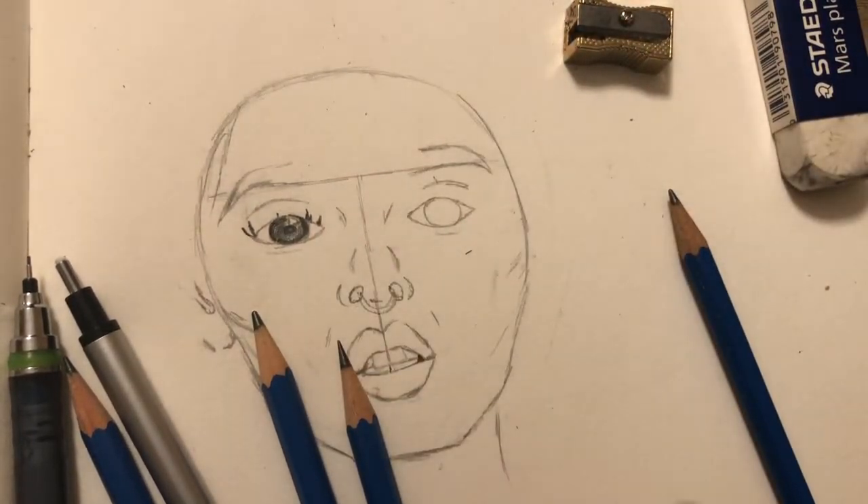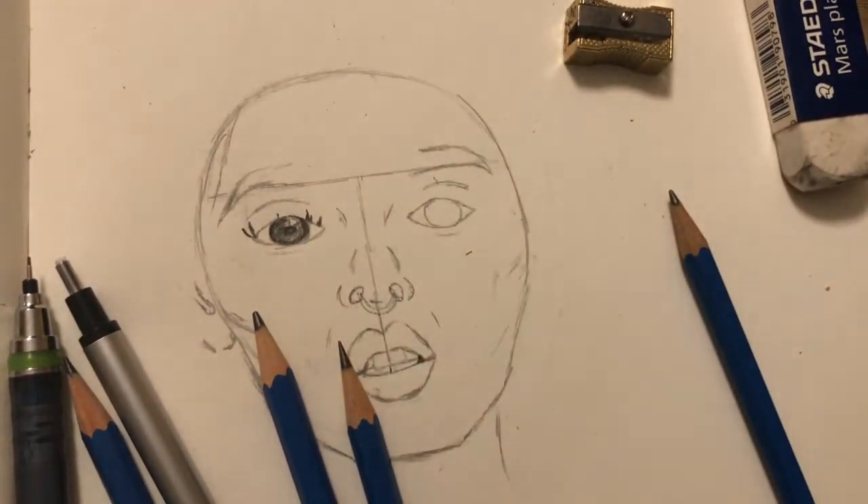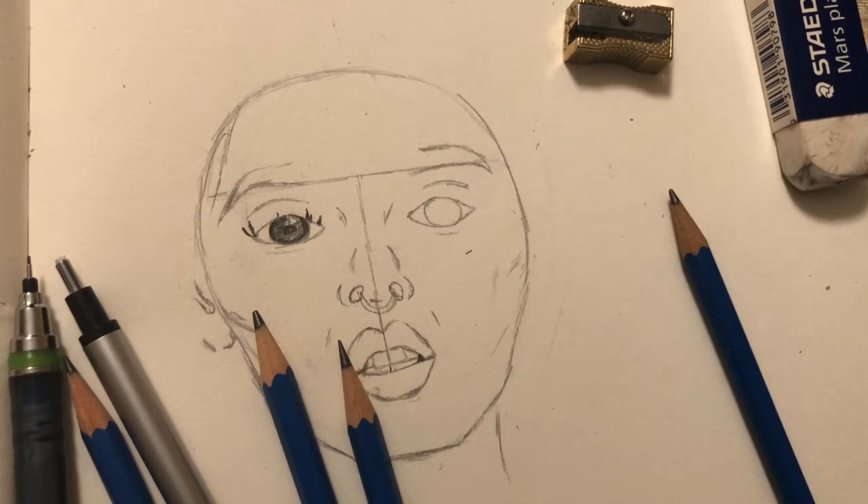I'm looking for a way to give it a little more luminosity — just an actual sense of realism. So what I've been doing today is watching some videos on YouTube about shading, because one of the continuous pieces of advice I see online regarding portrait drawing is that lighting and shading can definitely help bring your 2D picture to life.